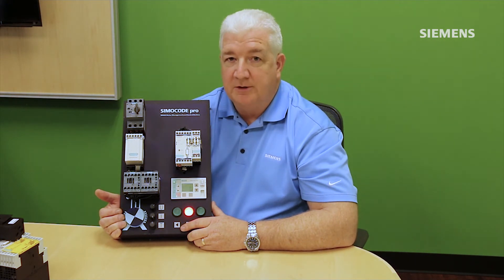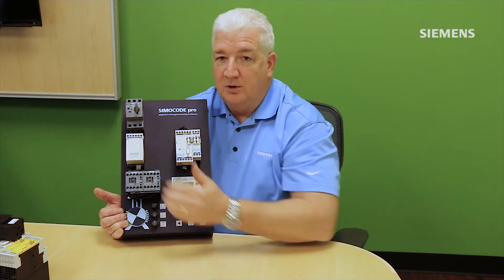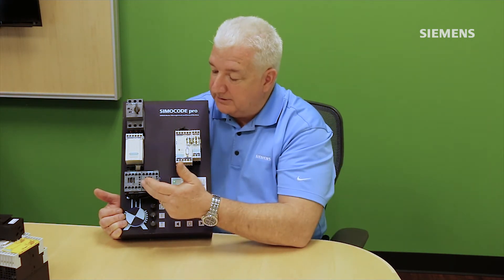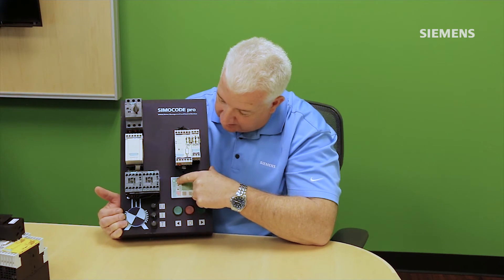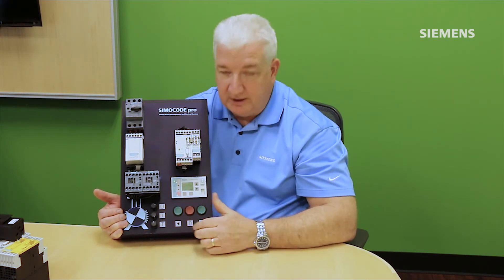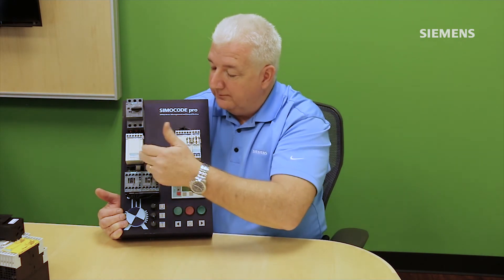Simicode also has a function called TPF — Test Position Feedback — which I refer to as a dry run condition. In normal mode, confirming the contactor closed and motor current flowing indicates a good start. In TPF or dry run mode, it's the opposite: when the contactor closes, Simicode does not want to see motor current flowing. On this demo, pressing and releasing the top operator button initiates TPF mode, indicated by a flashing stop light. You can then disconnect three-phase power and test the Simicode logic.